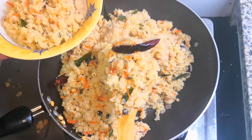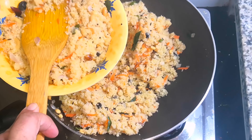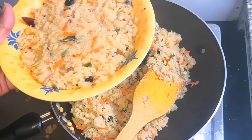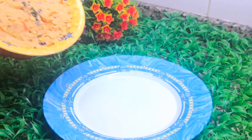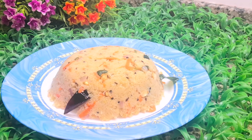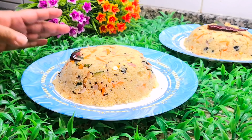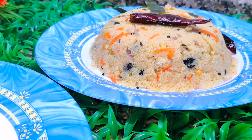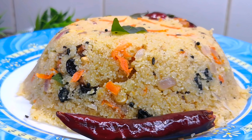Let's put a little bit on the plate. If you want to use a spoon, you can use a spoon to taste it. Try it with a spoon. It will be soft and soft.